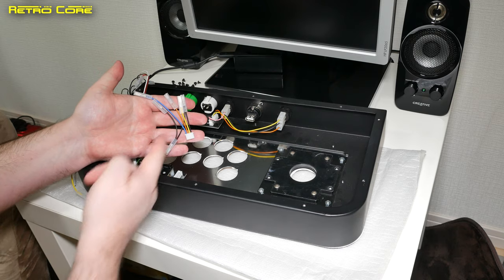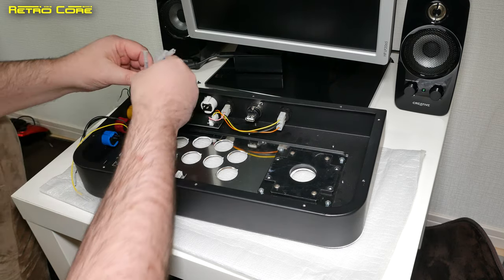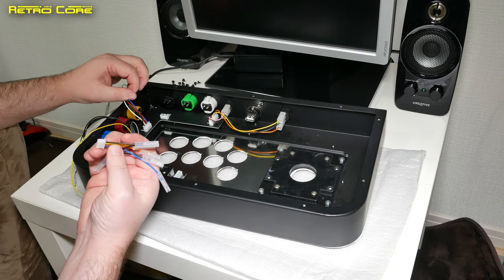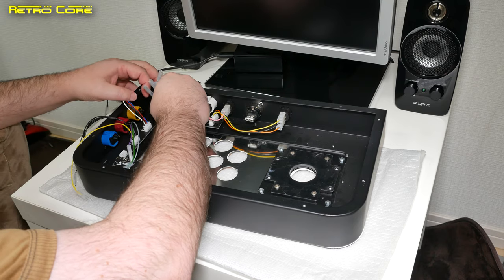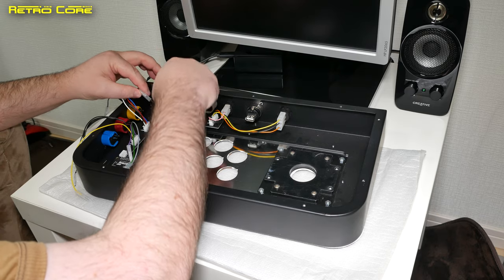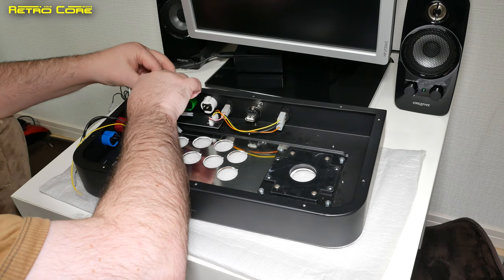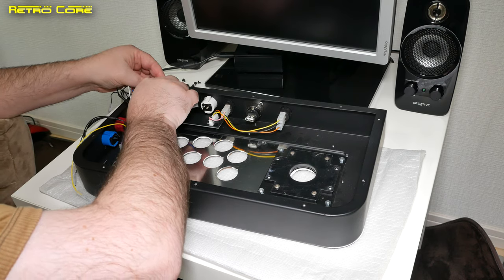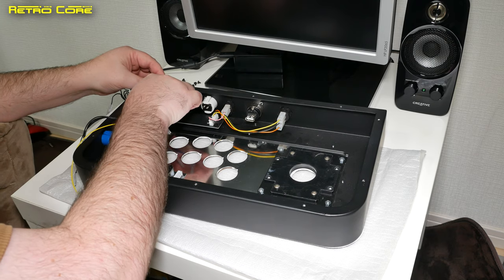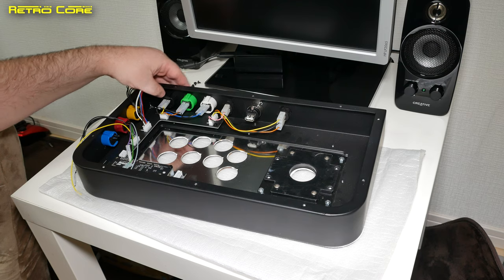The next thing we want to do is get this cable here which has a couple of break-offs on it, and we plug it in right down here. This is going to be our start, home and select buttons right here. So in it goes, and we just clip this one on here and put the yellow one on there. So that is our home, select and start button wired up.